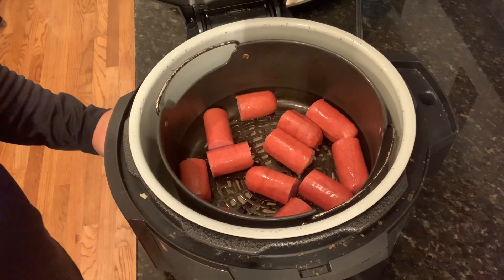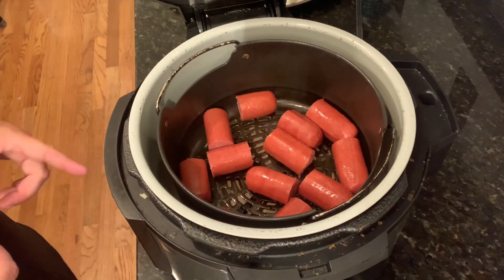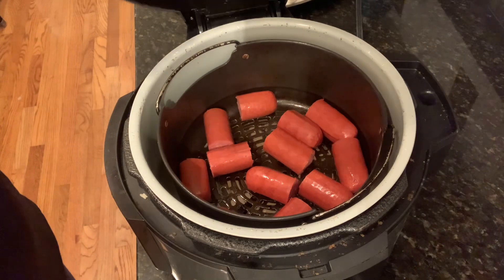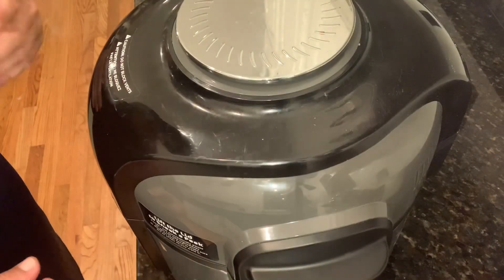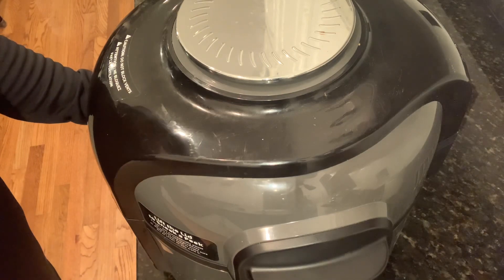I got the Ninja Foodi heated up, it's ready to go. I've got my franks cut in thirds, I'm going to drop them in. I got it set at 390 degrees, going to go about 15 minutes or so. I'm going to give it the old smell test — usually I'll start smelling it and I'll know they're getting ready. We'll be back in just a few.